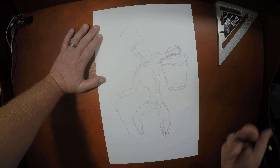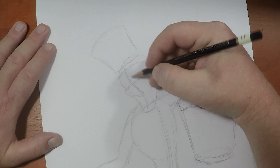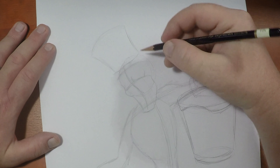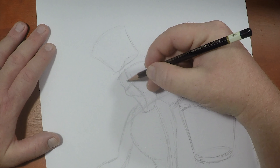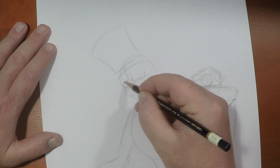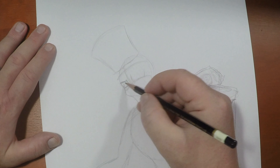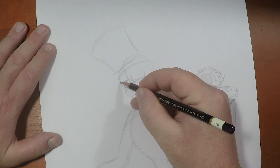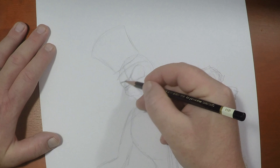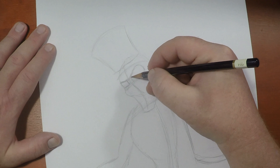We know where his eyes are going to rest because we've got that horizontal axis line. So let's draw in some eye sockets here. I've got a nice brow that's furrowed down here. We're going to take this line and bring it up to really push the expression for the illustration.